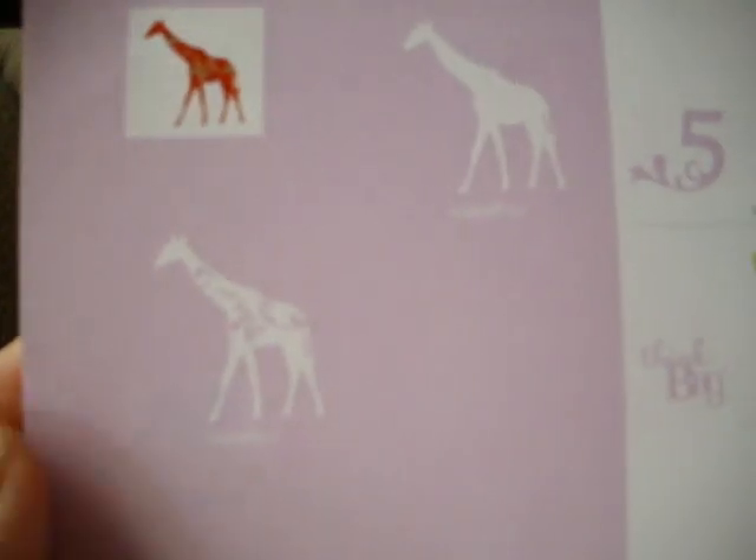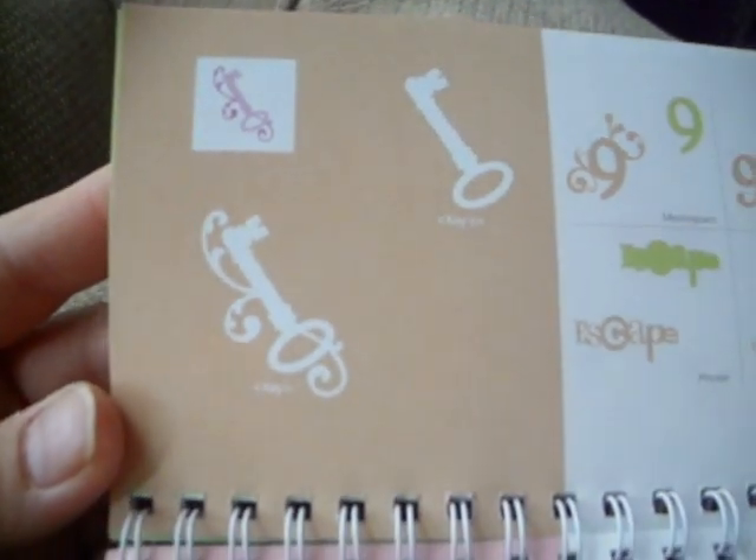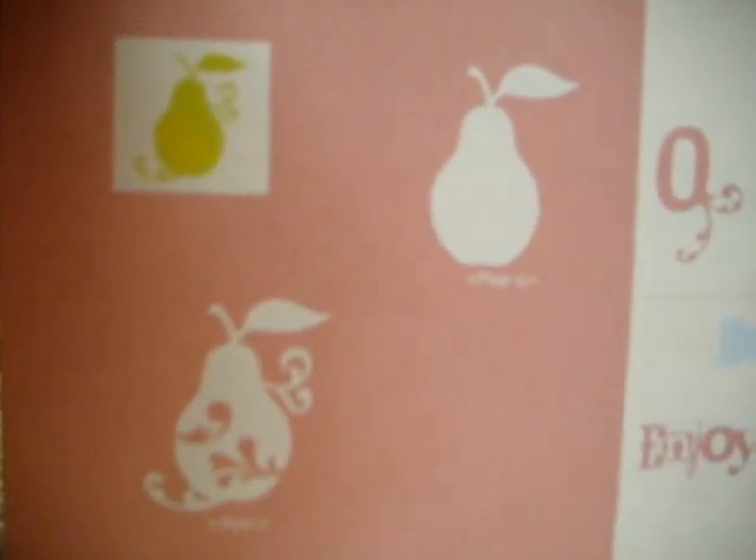It's a giraffe — even the giraffe looks all fancy. For those of you who do a lot of vinyl, this is a great cartridge, but of course you can use it for many other things. Beautiful crown. Look at this ballerina — very nice. And look at the border. Look at this key, very nice. If you use your deep cut blade, you can just do a chipboard cut. Look at the pear — look at the layering, it's going to be quite pretty. This is Enjoy, and Escape, and the border of the pear is really cute.